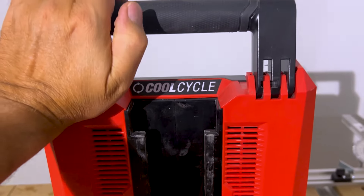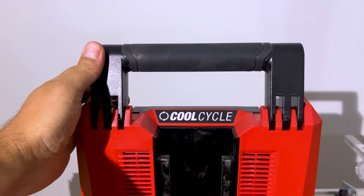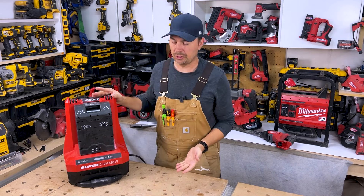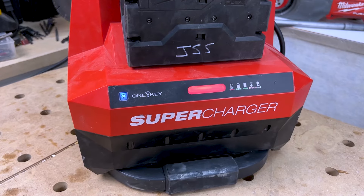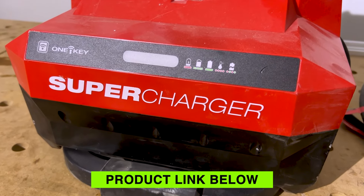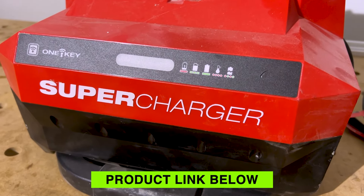On top here we've got a nice D handle — this does fold down. Your batteries just slip in just like that, and it starts charging. You've got the readouts down below here. You've got this blinking when you're charging, and when it's charged it goes bright green. Super easy to use, nothing really to it.